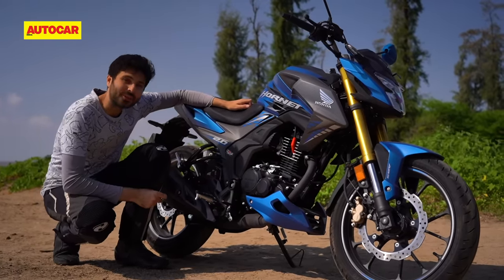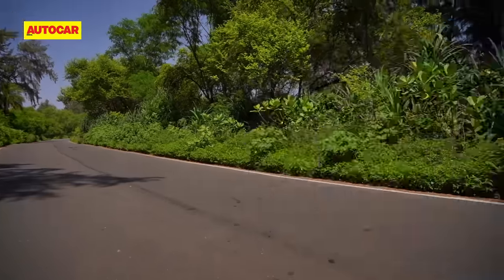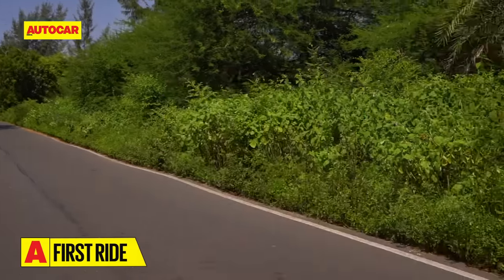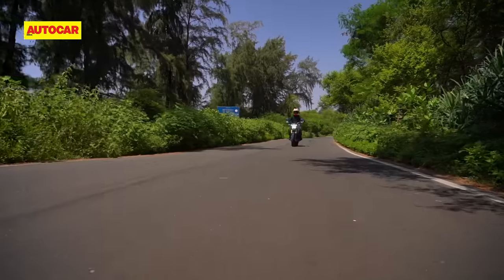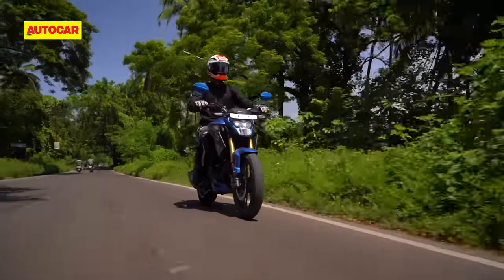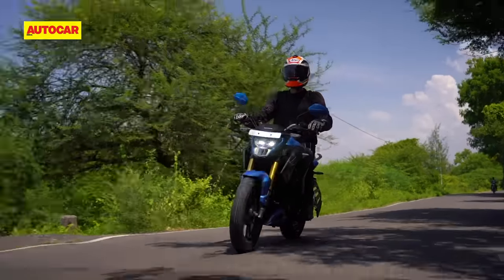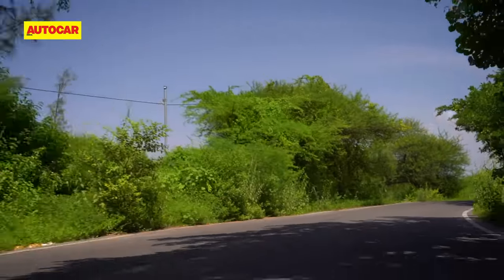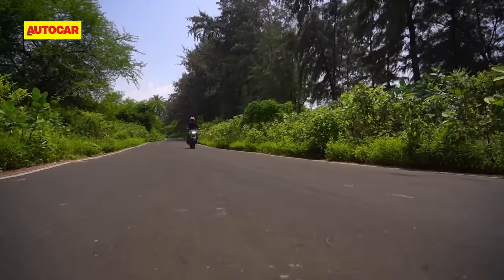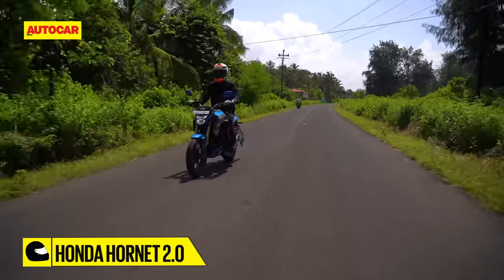But what's this engine like on the road? The very first impression is that of familiarity — this engine has that same smooth feel with a whiny intake sound that is typical of small capacity Hondas. Our bike had a fresh engine but refinement levels were still impressive, with just a mild vibration felt in the footpegs and seat near the 9,500 rpm redline. Peak power is rated a little lower at 8,500 rpm and you do feel the engine start to get a bit flat above this. Nevertheless, the fueling is smooth, the engine pulls cleanly from low revs, and there's a nice surge that develops when you cross 6,000 rpm.